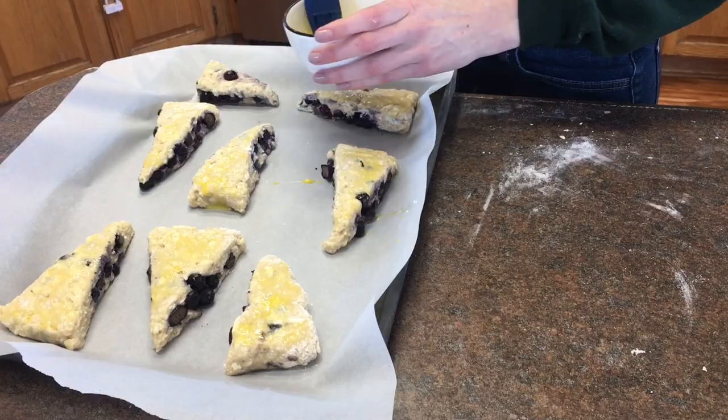Popping it in an oven preheated to 400 degrees. To finish these scones off we're going to make a glaze — you don't have to, but everybody agrees it makes them much better. If you want a drizzle add less milk; if you want a thin glaze over the whole scone add a little more milk. Just add and mix — don't add too much. My family preferred the all-over glaze, so that's what we're doing.